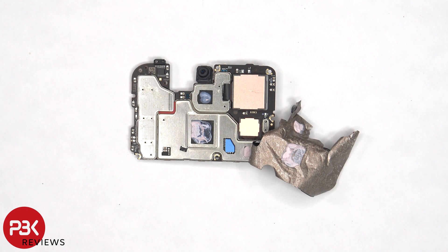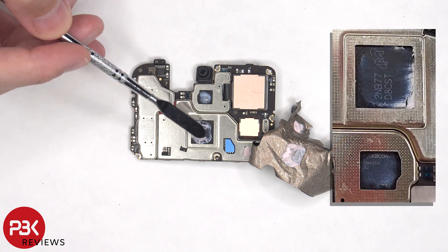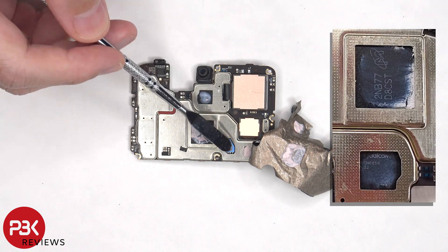Once the graphite film and copper tape are peeled back, we can see more thermal paste on top of the RAM and processor, as well as these chips, and a thermal pad over this one.